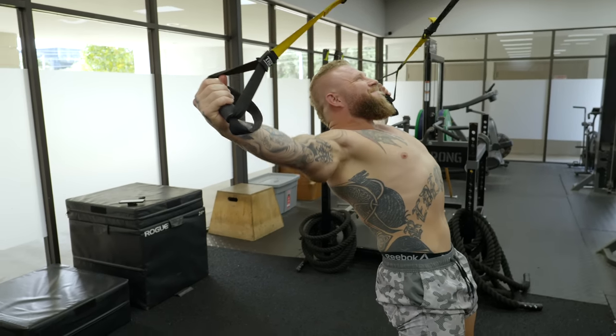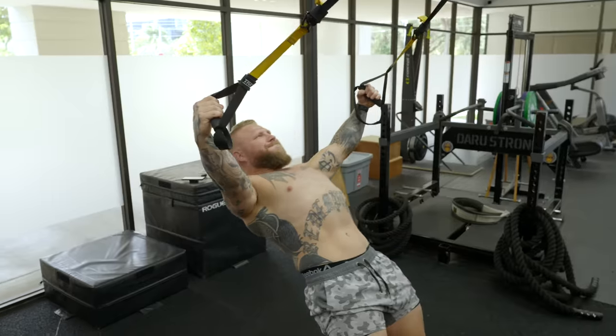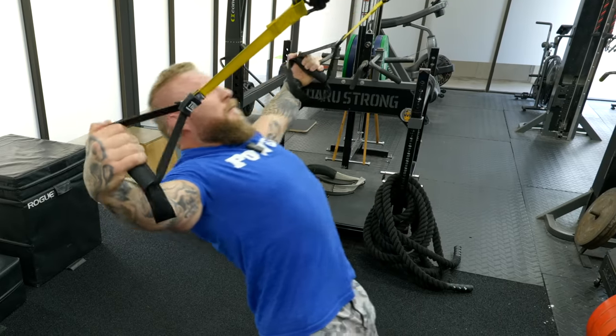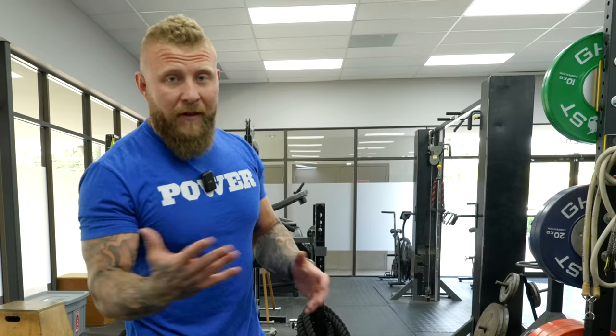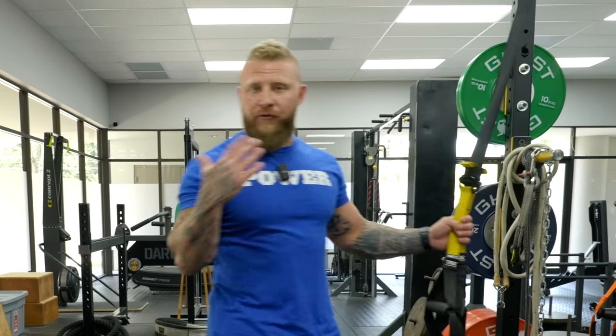Pull, tee up, hold position, come down controlled in the eccentric, pull, T, back down. Do about two to three sets — anywhere from five to ten repetitions depending on your goal. If this is a warm-up or activation drill before pressing or pulling movements, use lower reps. If you're training for strength and hypertrophy, do ten to twelve reps and make sure you're getting adequate volume.